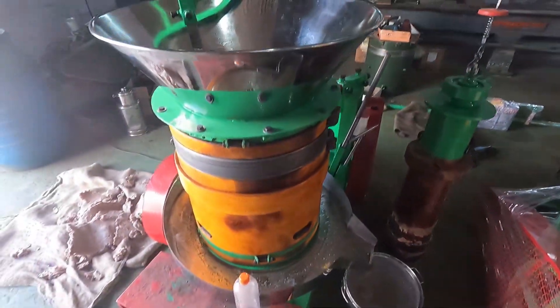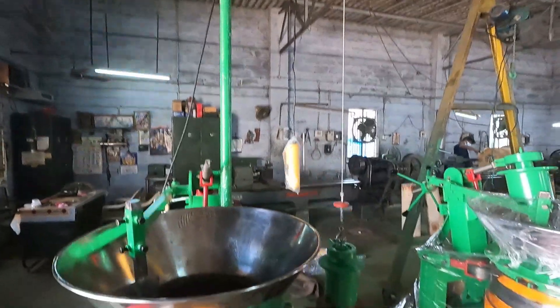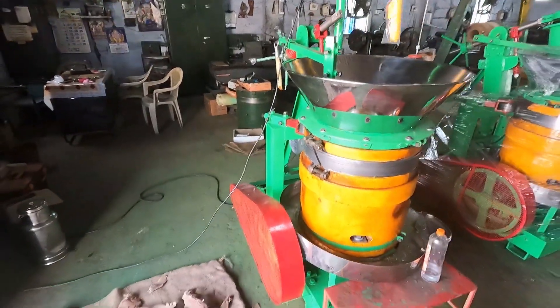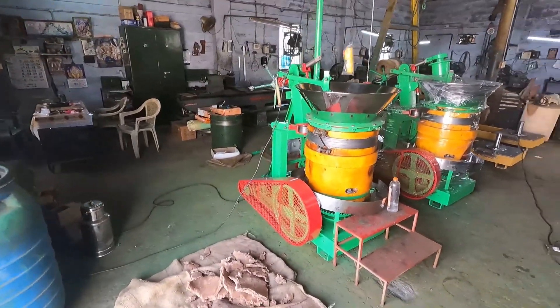Our oil production is over. We have taken the crushing wood outside as well. Thank you for watching this video. If anyone is ready to purchase this machine or to do the oil business, please contact me. The number is 9943012302. I am the owner — you can call me directly on my number and I will respond to all your questions. Thank you for watching this video. Thank you so much. Bye.